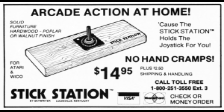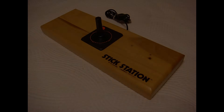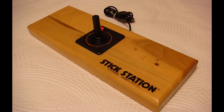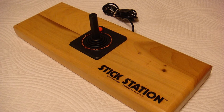Astonishing — you can get a block of wood for so much cheaper at Home Depot. As the system was sold, the price also dropped, eventually hitting $9.95. The device was also available via mail order only, came in walnut or poplar finish, and was also available for the Wiko joystick, another popular joystick of the era. This might be the most useless accessory on this list.